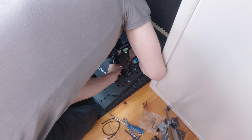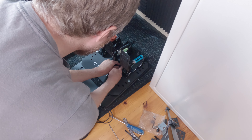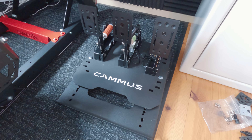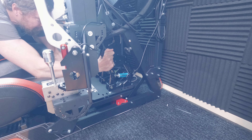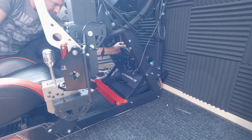Now we just need to attach the cables from the clutch and brake. The accelerator cable is already connected to the control box on the pedal. There are two loops on the base plate for the cables. The cables are maybe a little bit too exposed for a clean look, but they're at least out of the way from the feet. Overall I got to say they look really good.